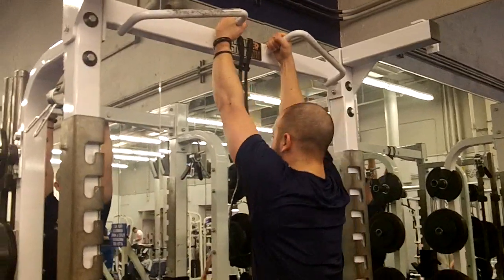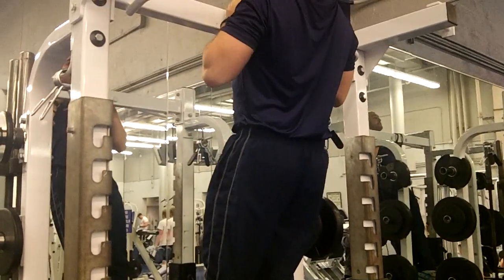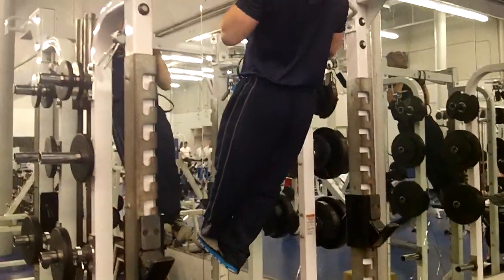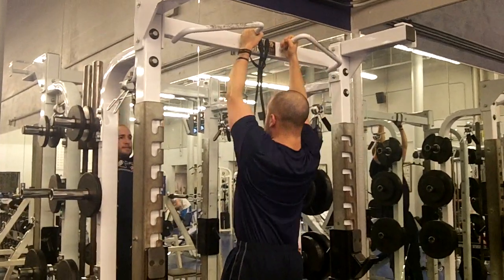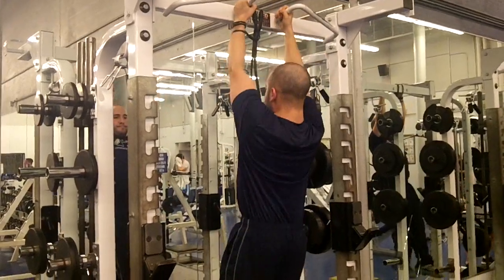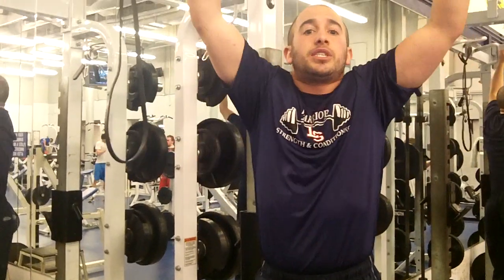I'll take you through a few repetitions of a bodyweight chin-up in the neutral grip. As you can see, I came all the way down and I went all the way up to my chest. When I did that, my shoulders were down and away from my ears — I wasn't scrunched up. My glutes were squeezed, my quads were squeezed, and my legs weren't flailing.